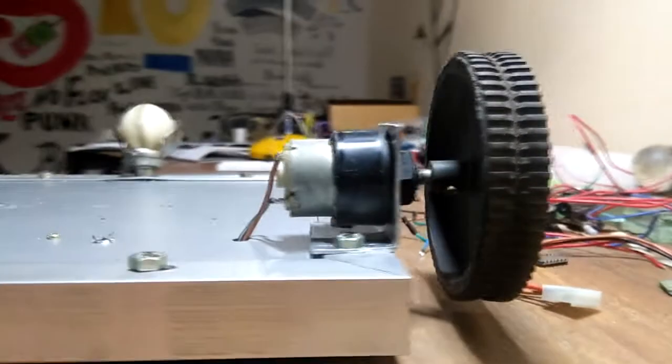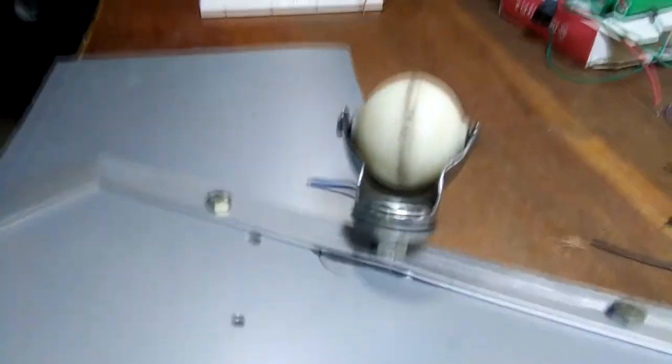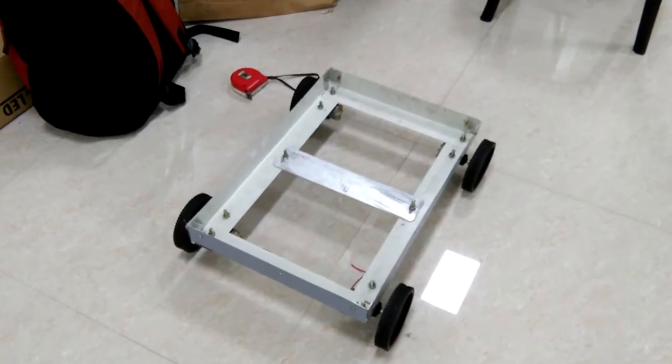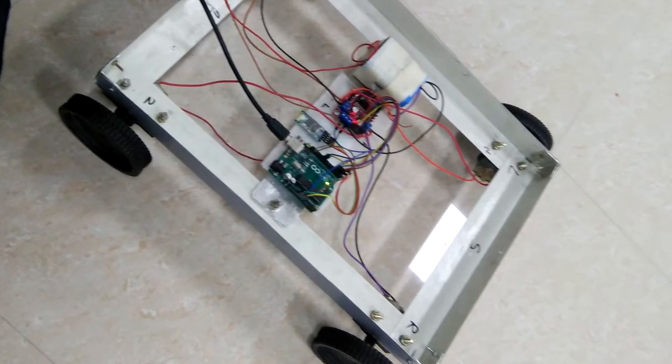Next thing you need is a geared DC motor and wheels. My design requires two DC motors and a caster wheel. You can make a four motor or six motor robot with the same setup — just connect two motors which are on the same side as common.